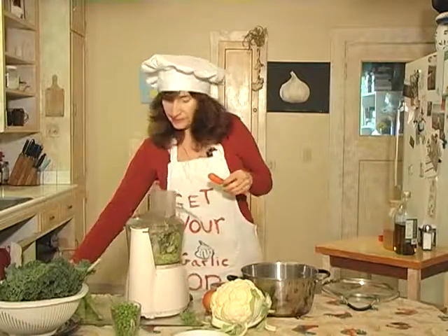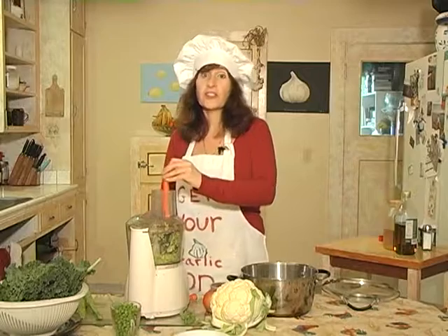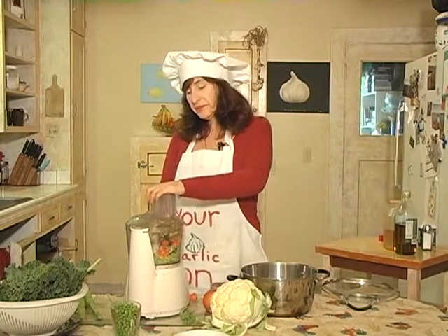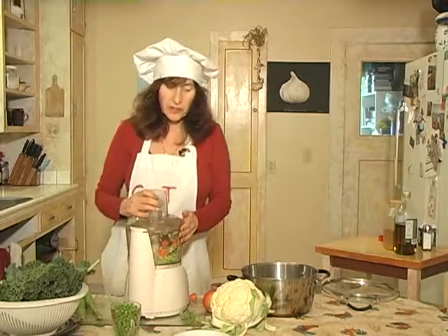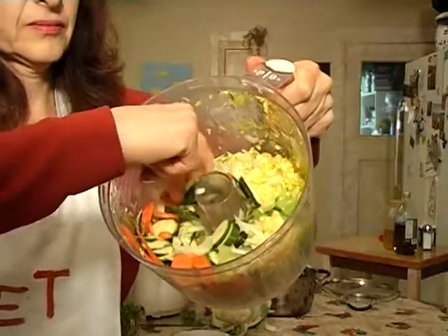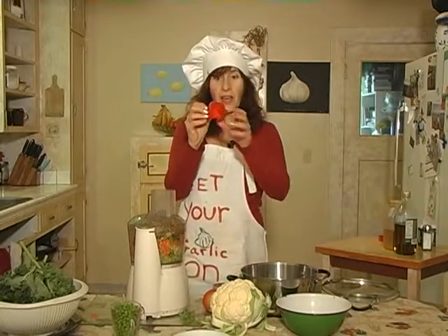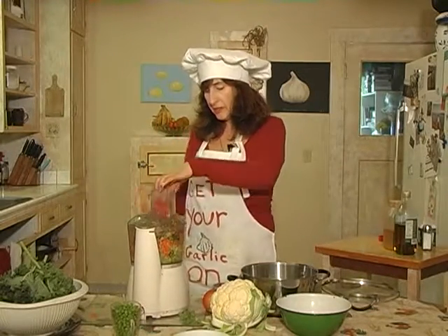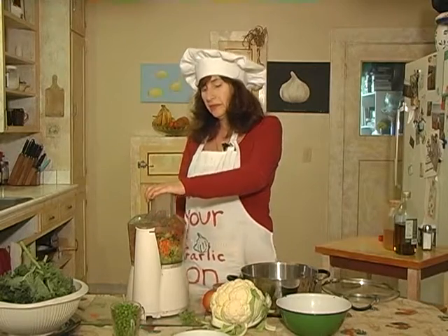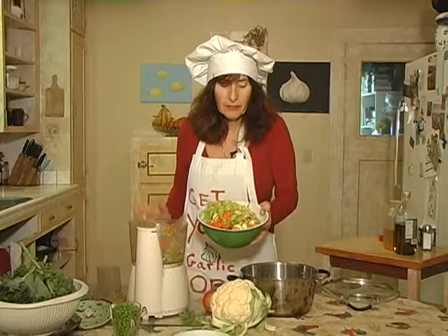Now let's try a carrot. I'm going to take the end off again and just throw a whole carrot in there. And I'm going to show you what the vegetables look like. Now I'm going to put half of a red bell pepper in there. So I just put all my vegetables in a big bowl.